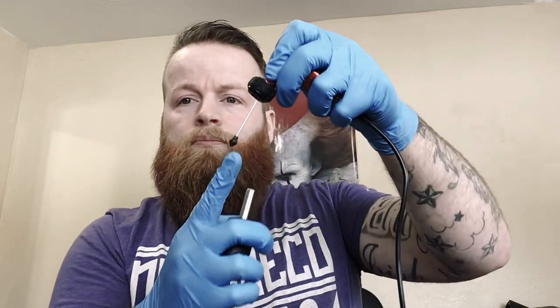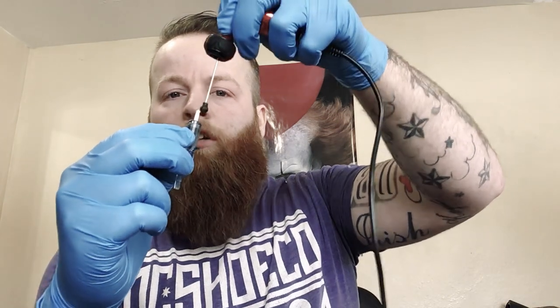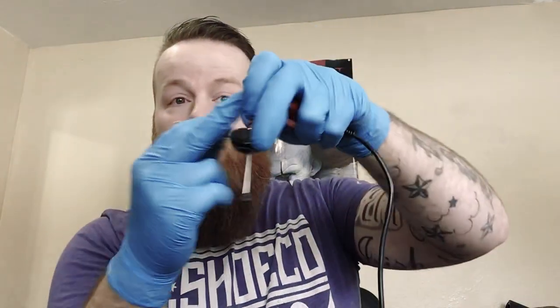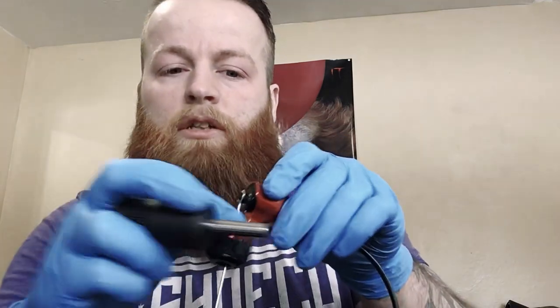Because I think standard needles are better for lining. When that plunger goes up, you've got to wait for the cartridge to go up, instead of it going right up with the machine like a standard needle does. That's just better for lining. See how it just clips on there? It's dope.